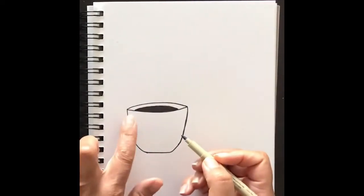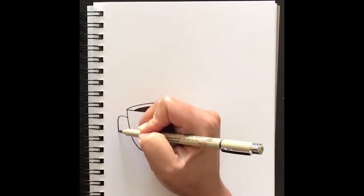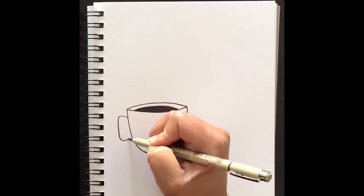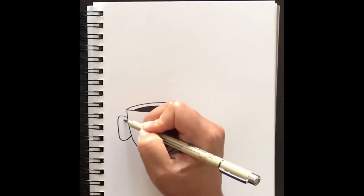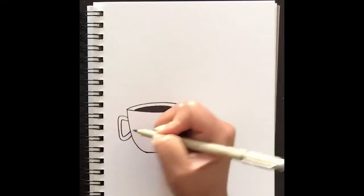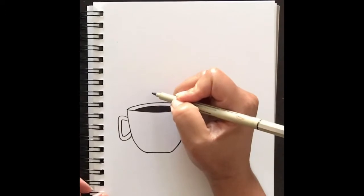Now we're going to add the handle right over here. Bring a short line out, bring it down — think of it as drawing an ear — and bring that right into the cup. Then draw an additional line that looks exactly like the line you just drew, following that line all the way into the cup again. And there's your handle.